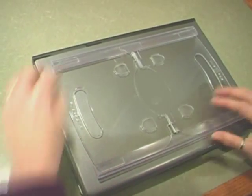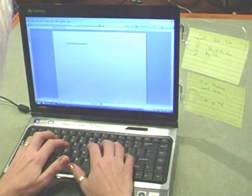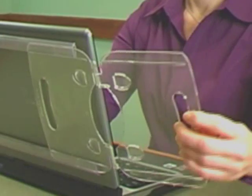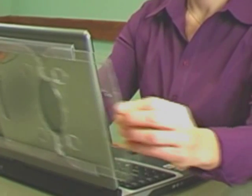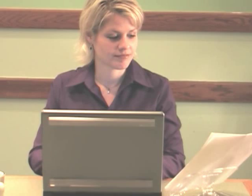It mounts to the back of your screen with a non-permanent, non-damaging gel tape. No repetitive attaching or detaching — it's designed to last for the life of your laptop. But if you do want to remove it, you can. It will not damage your laptop and it will not leave any residue. Fits laptop sizes 12.1 to 17 inches.